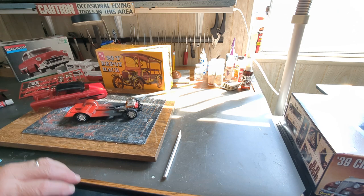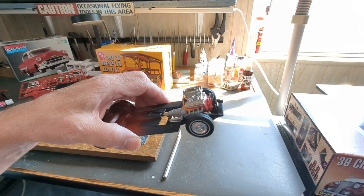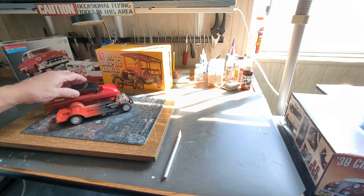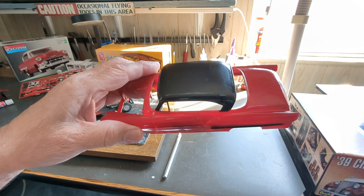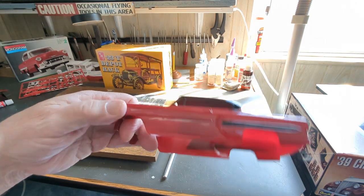So that's where I'm at at the moment. That's the engine I'm working on and mating together. The next thing will be the bare metal foiling. You'll notice the top on this — I don't know if you can tell — it's not as shiny as the body.